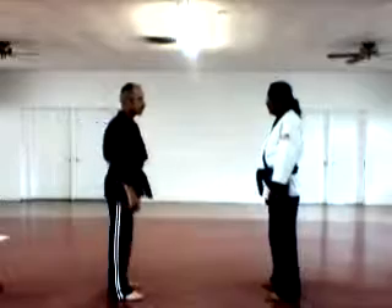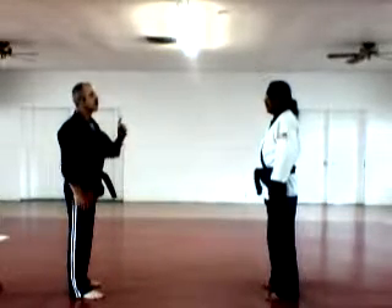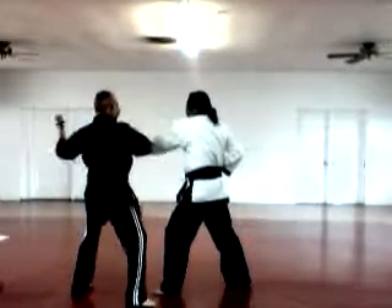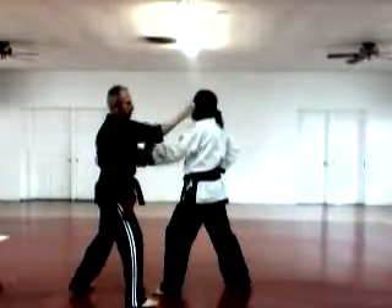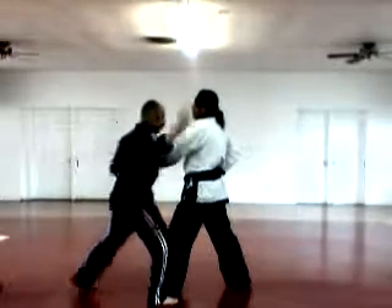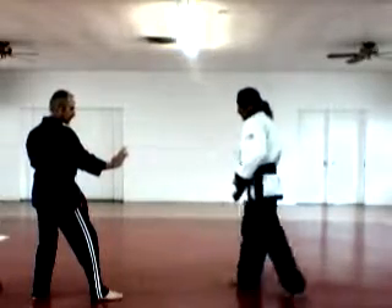Slicing Bragging — it's for a right punch. Under block here, fore knuckle break, back knuckle, elbow, back knuckle, elbow. Cover back. Slicing Bragging.